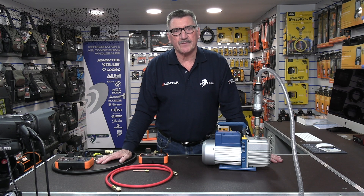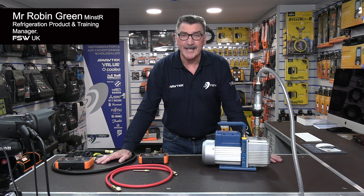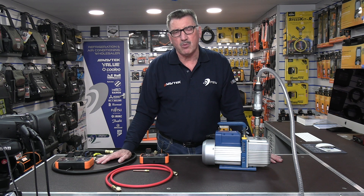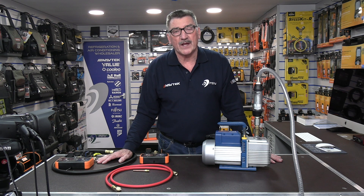Hi there, my name is Rob Green, refrigeration product and training manager for FSW here in the UK. In this video I am going to demonstrate to you why you should never use quarter hoses and always remove the Schrader cores to give you a decent flow rate when you're evacuating, recovering, and charging refrigerant.